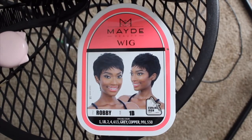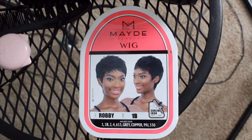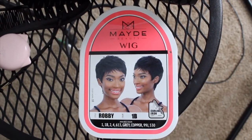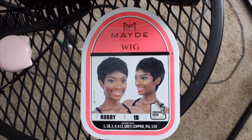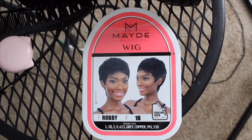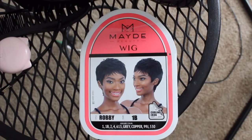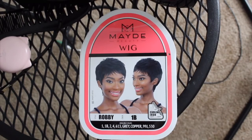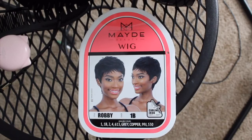I will say that if you have a bigger head, you may be chancing it with this one. I feel like it fit perfectly with my freshly braided-down braids, but I can guarantee you if I had some old ones in or didn't have any in at all, this would not work for me. So if you have a smaller head, you're in the game; if you have a bigger head like me, you may be chancing it.